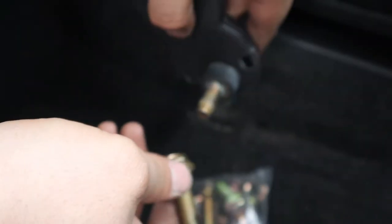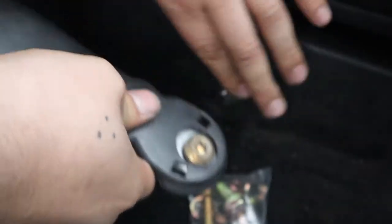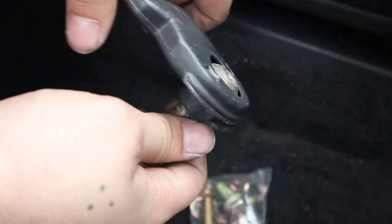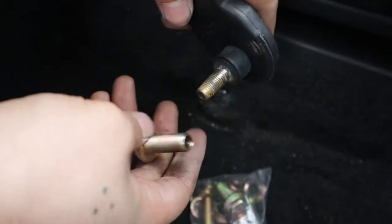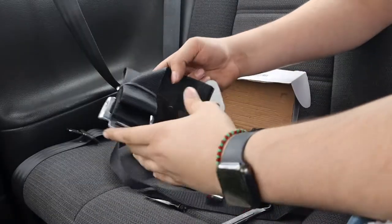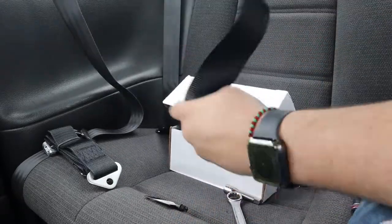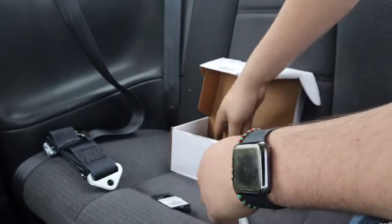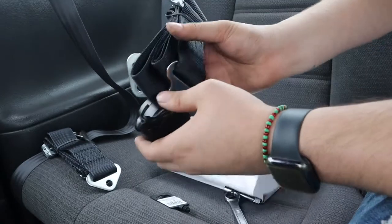I'm also gonna leave the stock seat belt just in case somebody big gets in the car. I'll leave it like that. This is the side, so it doesn't need much adjustment for me. Now you want to grab one of your harness belts — grab the short one. I think this is the one that goes on the side. This long one goes on top.